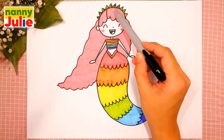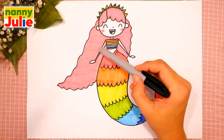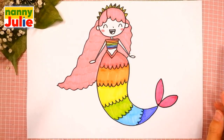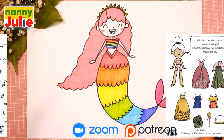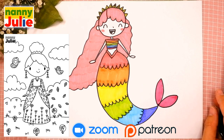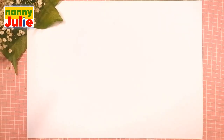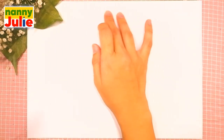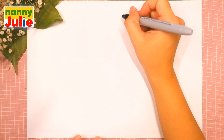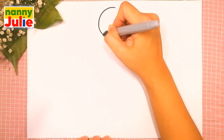Head, hair, body, tail, arms, and crown. Check my Patreon for cute coloring pages and private drawing lessons in Zoom. Now let's start drawing — the first step we're gonna draw is the head. Just put it on your paper where you like. I'll start right in the middle — we are gonna draw a circle.